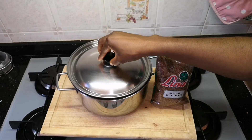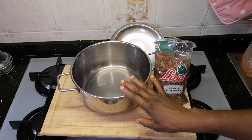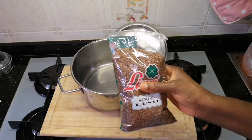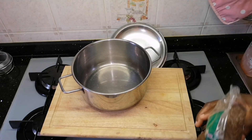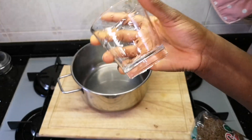Welcome to my video. Today we are going to make linseed oil — you can call it flax oil, also called flaxseed oil.